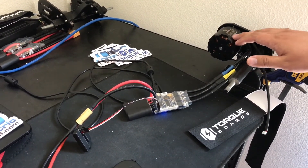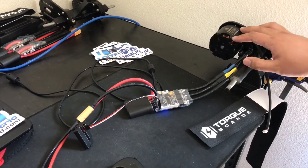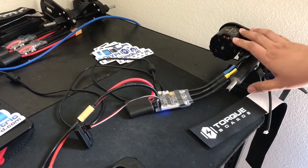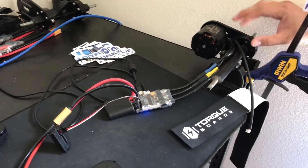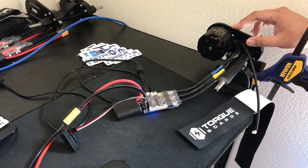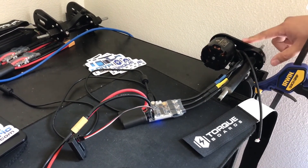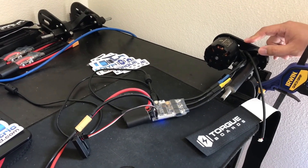We also have a 6355 260 kV motor, which would be great for a 6s setup, as well as a 6374 190 kV for more power. We also have a smaller motor — a 5065 260 kV — meant for a 6s setup. This motor mount is for a 63 millimeter motor, but we also have another motor mount that's for a 50 millimeter motor.